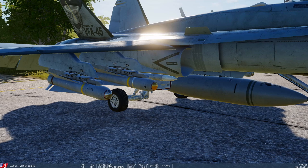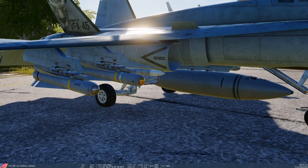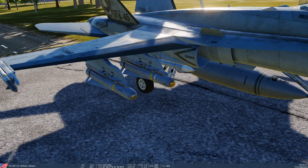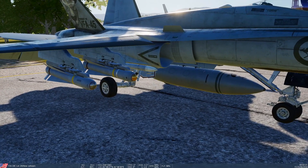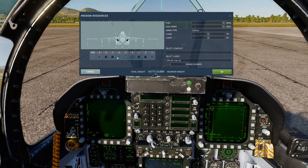The laser mav is on the outboard and the infrared mav is on the inboard. You can see the difference — one is clear and the other has a golden opaque sensor head. So you can tell the difference just by looking at what you've got fitted to the jet.